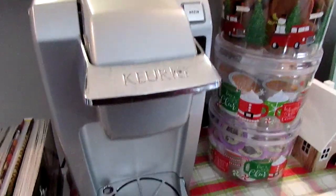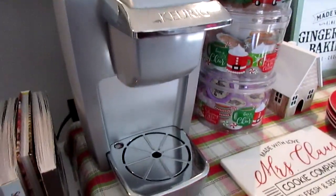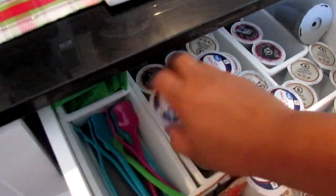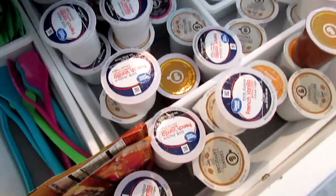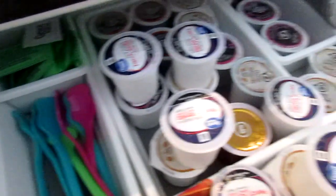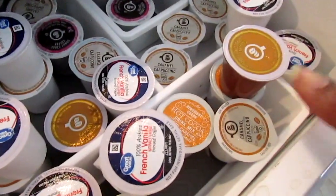So I have my coffee maker — my Keurig — I've had it for a while now; they probably have a totally different style now. We don't drink a ton of coffee, so I just have a single-cup one. In my drawers here I put the k-cups. Right now we have a variety: French vanilla, which I'm loving, cappuccino, a little apple cider (usually JJ is the only one that drinks that), some coffee stirs, sweetener, donut shop, and a couple of hot cocoa cups.